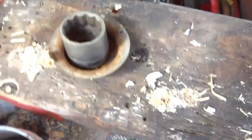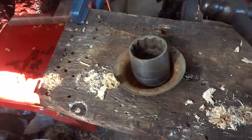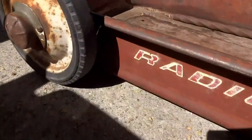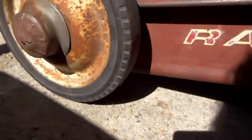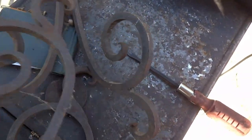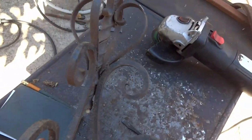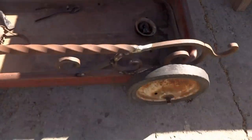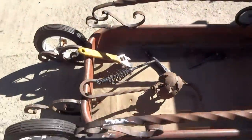I set the hubcaps but they were rubbing on the axle nut so I used the socket to shape the hubcap. I salvaged some scroll work from an outdoor plant stand. I do this a lot to get aesthetic design elements, and this is what I was able to come up with for the railing and the brackets that will mount the front steering assembly.